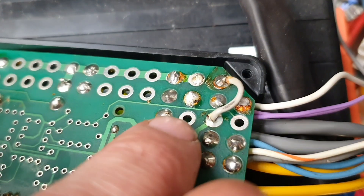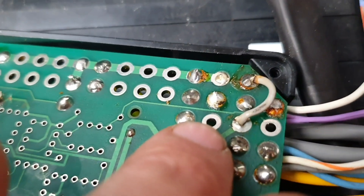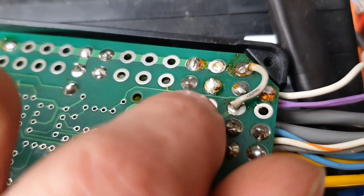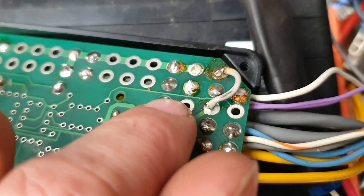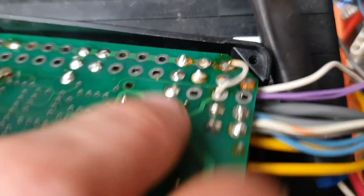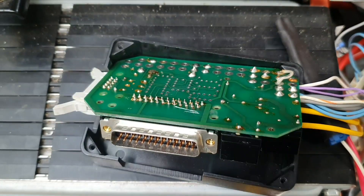This one here that's not got anything in it — that's delta. So if I want to go back to delta, I can just pull this solder out and connect it back up to this pin here. So I'm going to get that all back in there.